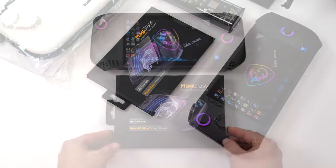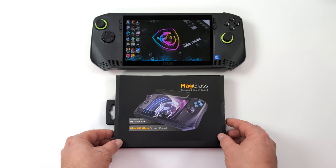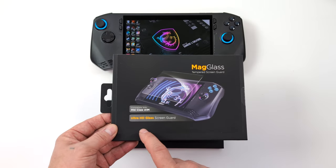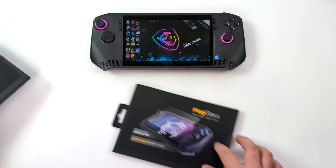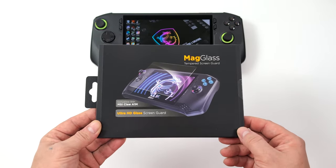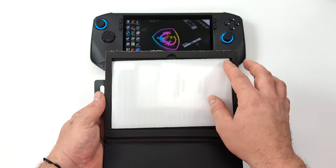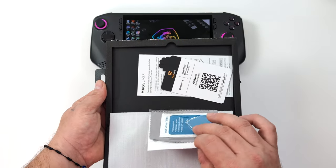Now these aren't upgrades — these are just things that might make your life a little better with the MSI Claw. We'll start with the screen protector. This is from a company known as MagGlass, and they make two different versions: the Ultra HD Clear and the matte version. Both of them are glass — one's just a little matte, and the other is totally clear.